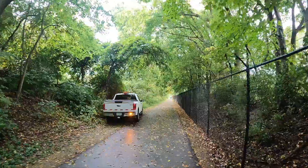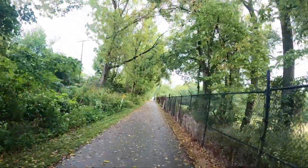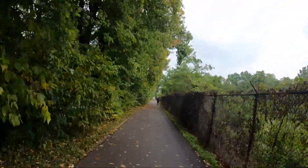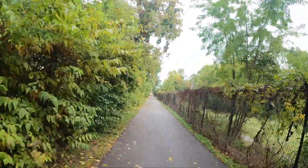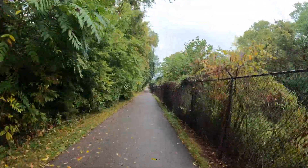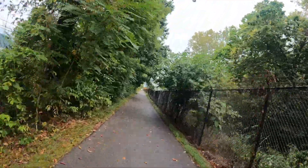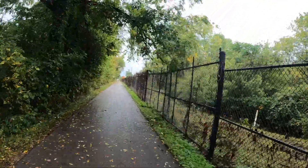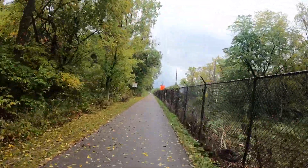Looks like we've got a cop car down through there — I have no idea what that's about. I don't know if they've got the trail closed down here. Looks like they're clearing out the whole area to the right. But the truck's pulling off to the side now so I can get through.